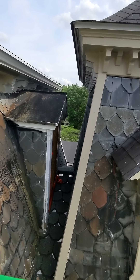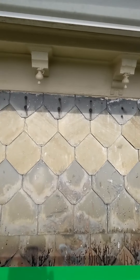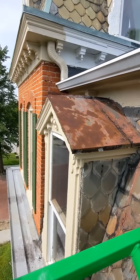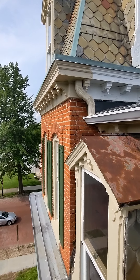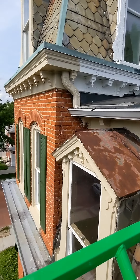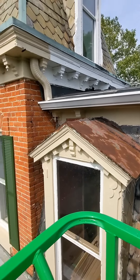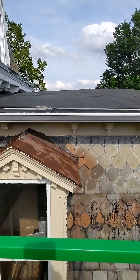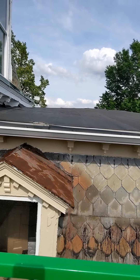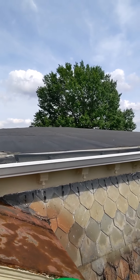I forgot to put that little piece of screen back. At least there aren't thousands of bees out like last time. These guys are actually keeping the wasps away — or wait, they're wasps right now, not bees.